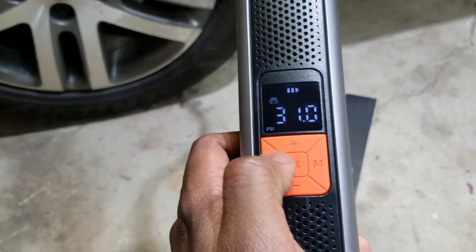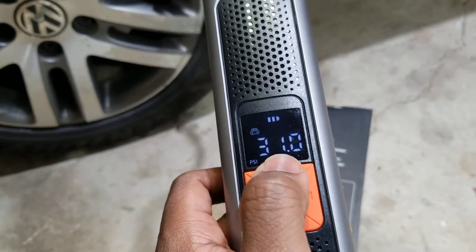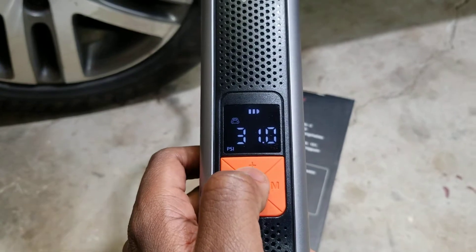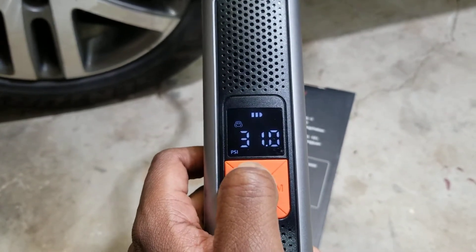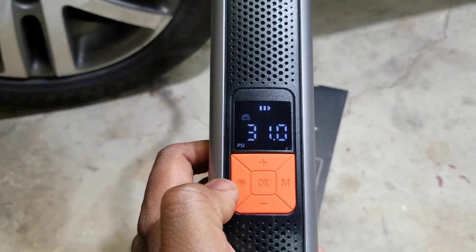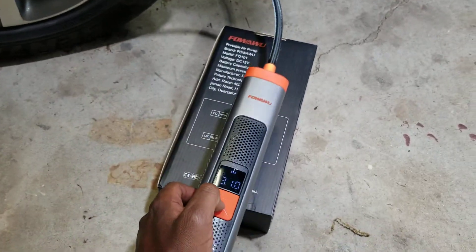You just set the PSI you want it to be and turn it on. Right now it's showing, with it hooked up to my tire, that it's 31 PSI. I'll go ahead and increase this to 33 PSI, then press the OK button and it'll start airing up.